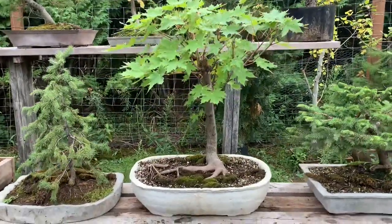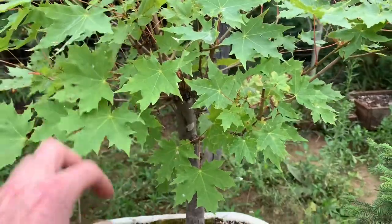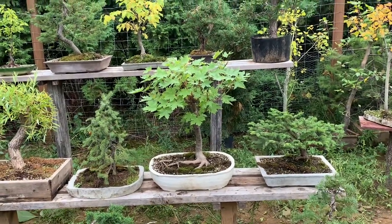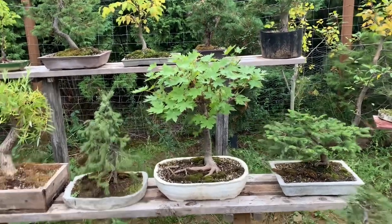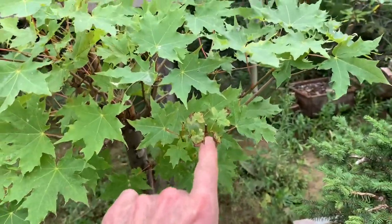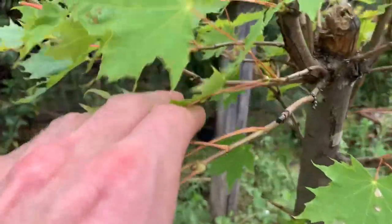So this is a maple — a Norway maple — and it's really starting to come along now. I think next year, maybe the year after, I'm going to be able to fertilize it pretty hard in the spring, and a little bit now for next year. It'll push quite a bit and I'm really going to cut it back. I did cut it back, but it got these extra buds — some got fried in the sun — and it pushed a bunch of swelling of the interior buds.